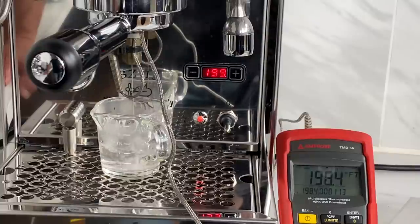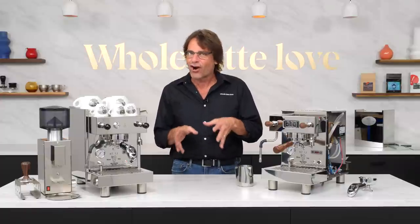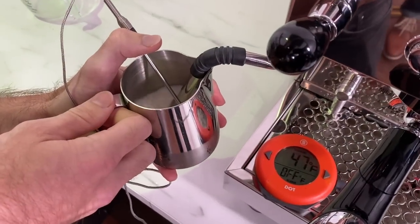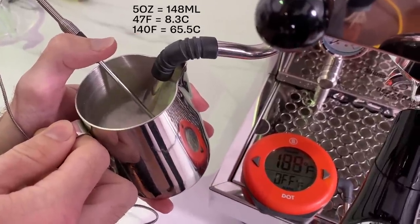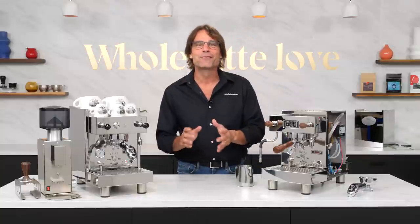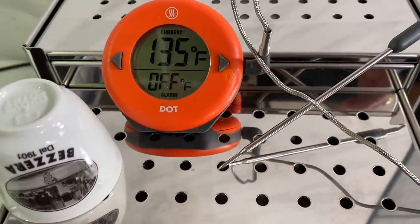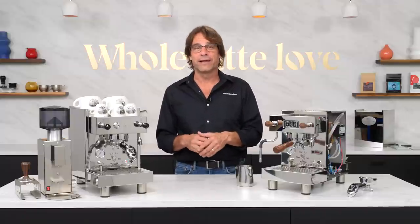I did some brew temp testing using a SCASE device. With my PID set at 199, the SCASE consistently read within plus or minus 1 degree Fahrenheit midway through a simulated extraction. For steam tests, our standard is frothing 5 ounces of milk from fridge temps — typically starting in the high 40s — up to above 140 degrees Fahrenheit. We like the froth quality from the two-hole tip and hit our target range in a little over 15 seconds, which is excellent and blows away what you can expect on most single boiler machines. The above-group warming surface is subjectively among the hottest we've felt — a thermometer showed 135 degrees Fahrenheit in a room with an ambient temp of 72 degrees, which is excellent.